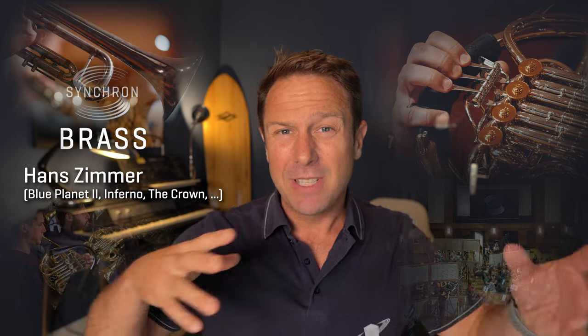When Hans Zimmer visited us at Synchron Stage Vienna, it was very clear to him — this is a killer stage to record brass instruments. The interaction between the acoustic environment and the players will only lead to extraordinary results. And what can I say? This is not the first time Hans Zimmer is right.